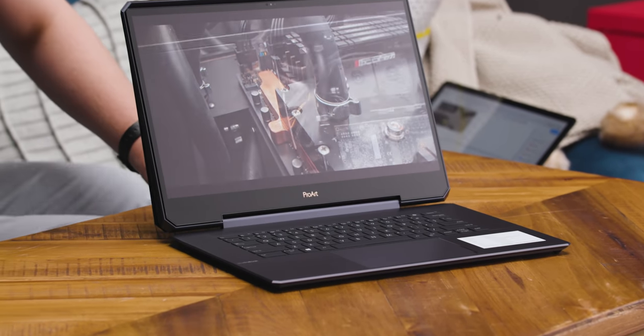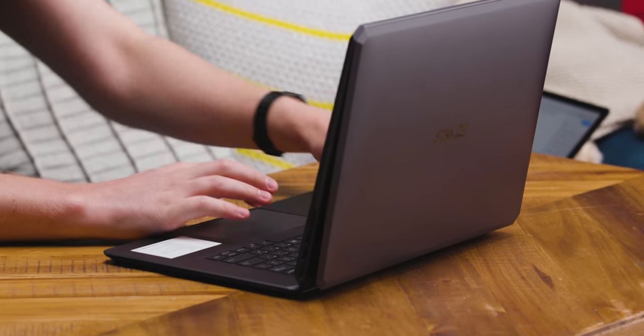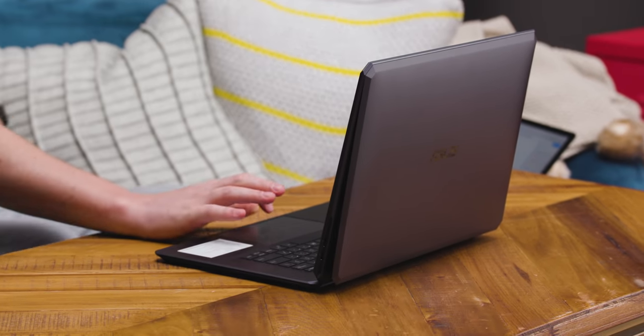David just said the screen's insane — it doesn't even look like a screen, it looks like a print, and I agree, this thing's wild. Let's just have a gander at some B-roll here. It's a good-looking display. We have a full LTT video coming on this very soon, so we're not going to go deep on it today.